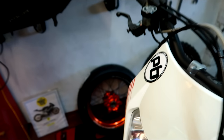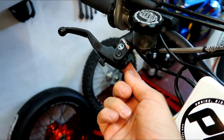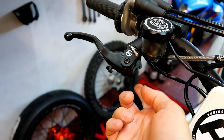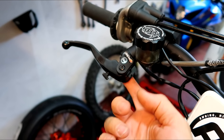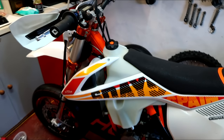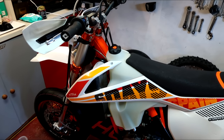Also, Motomaster make the proper brake light switch to go on the front brake. So I've got to order one of those. So we're all sorted — there were no issues with anything, it was just me being a dick.